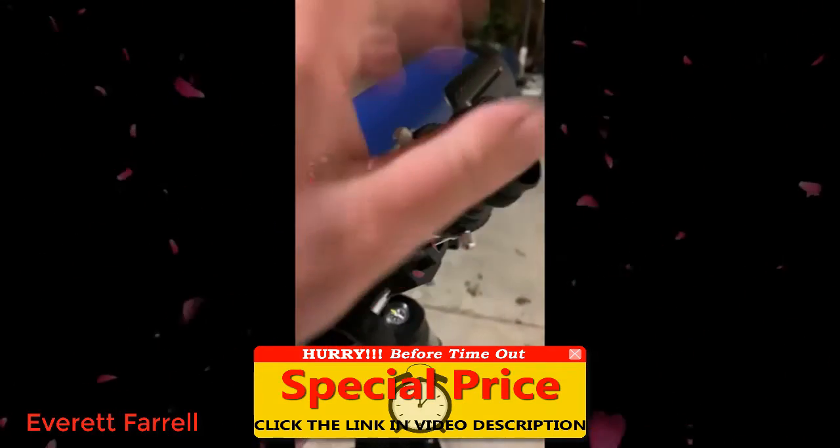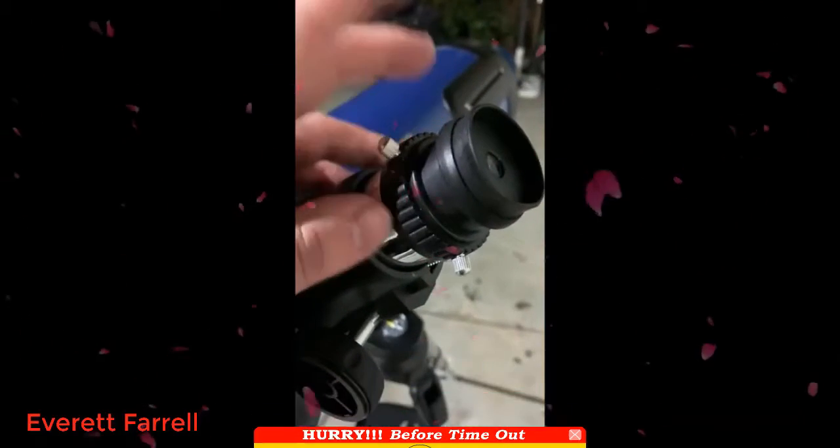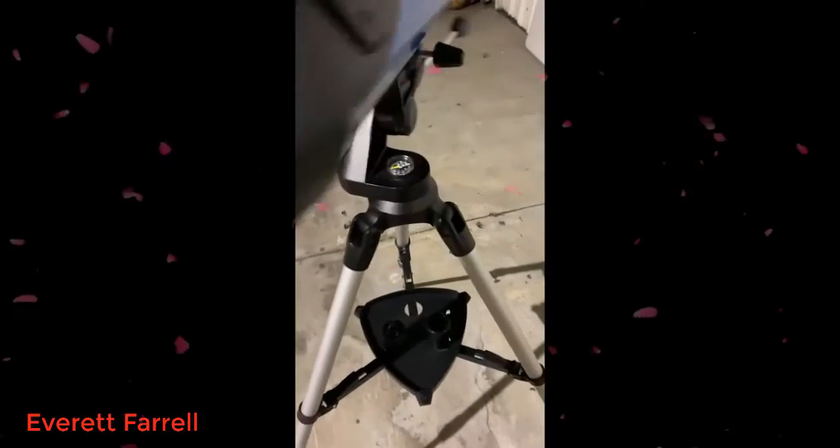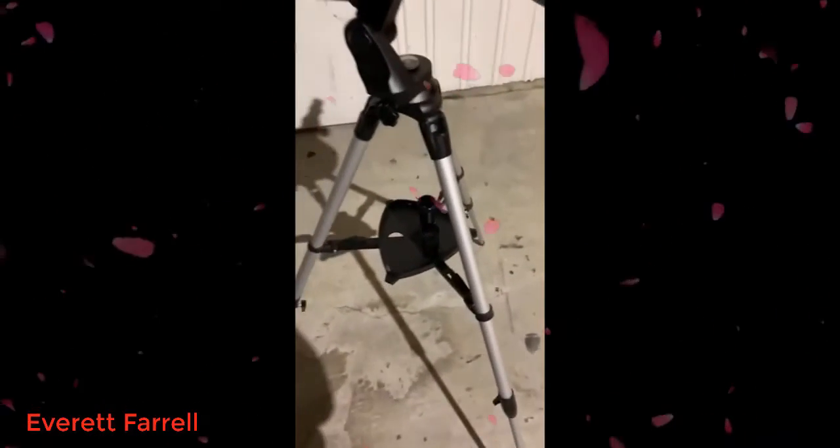You have eyepieces you can put in — there's a 10-25 and a Barlow lens. This is the cap that keeps it clean on the inside. It's pretty simple and very easy to use. The only thing I'd recommend from personal experience is to really know where exactly you're located, so it's easier to find different stars and celestial objects.